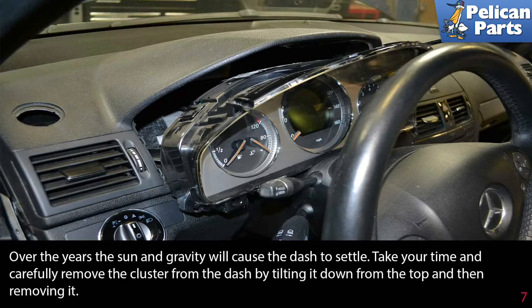Over the years, the sun and gravity will cause the dash to settle. Take your time and carefully remove the cluster from the dash by tilting it down from the top and then removing it.